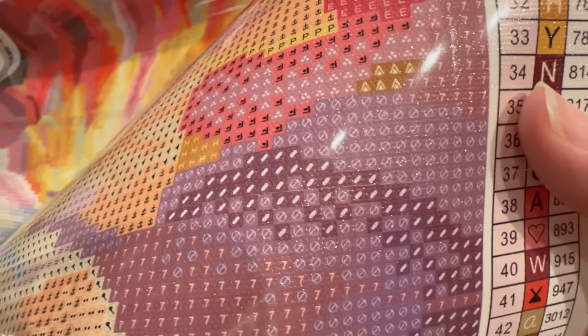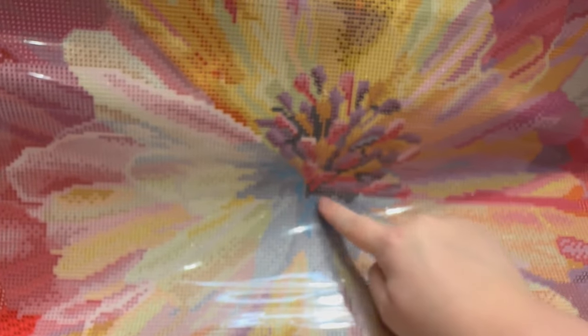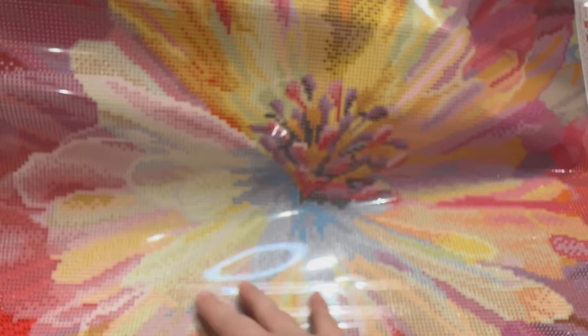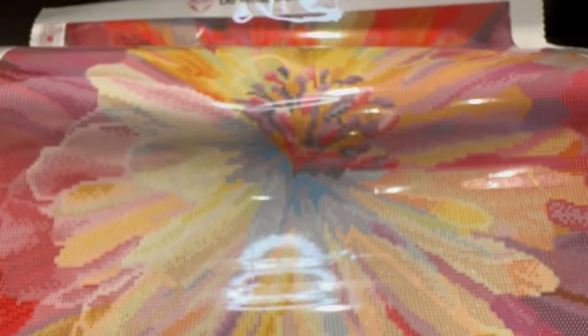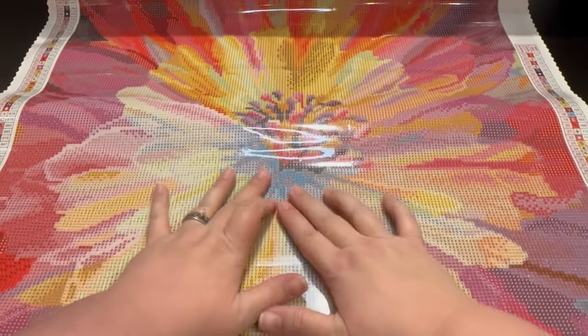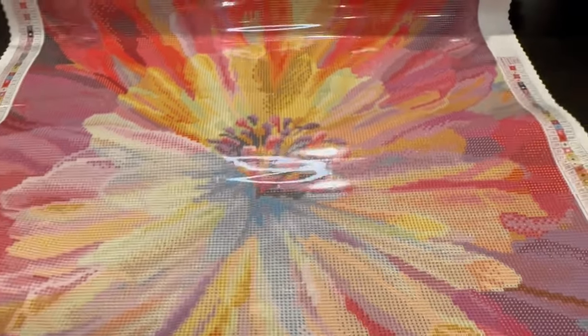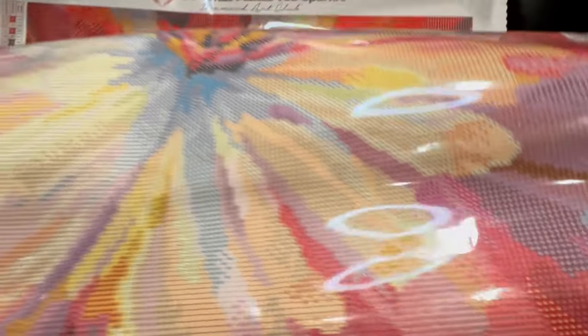These are the rounds - just gorgeous, guys, just beautiful. I love the detail of the inside here, the vibrancy of the colors. What gets me every time with Diamond Art Club is the blending. They do such a good job of paying attention to where the blending needs to happen from one color into the next.